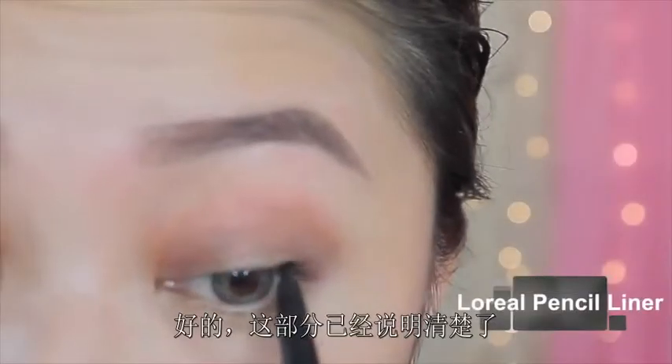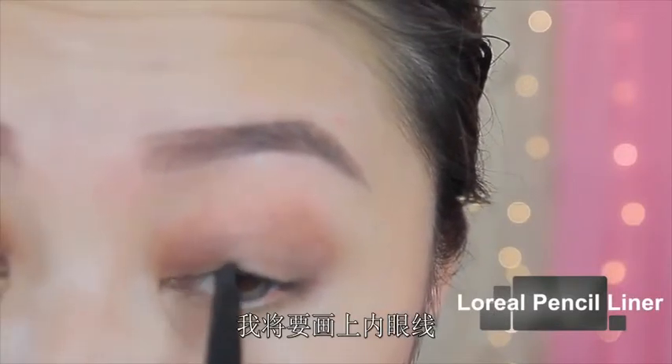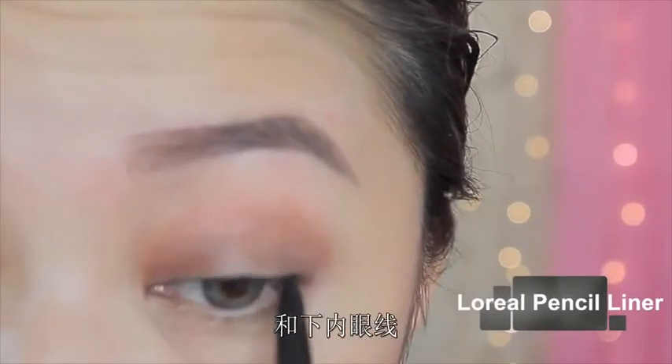Alright, so this part is pretty self-explanatory. I'm just going to tightline my top water lash line and my bottom lash line.